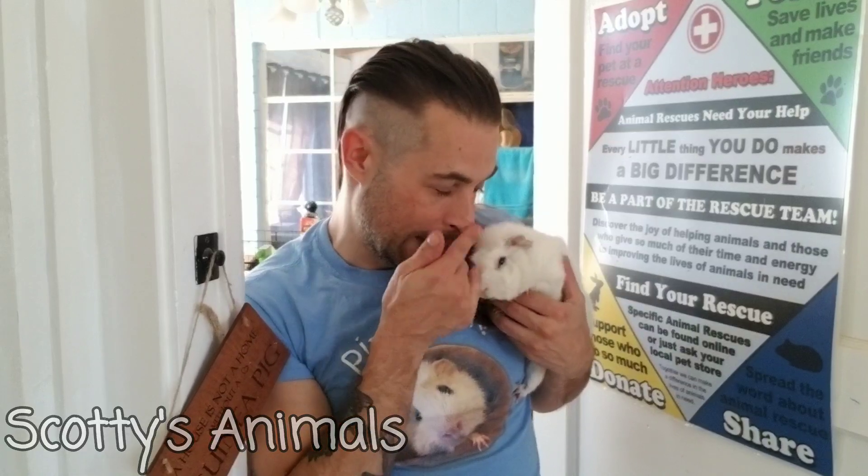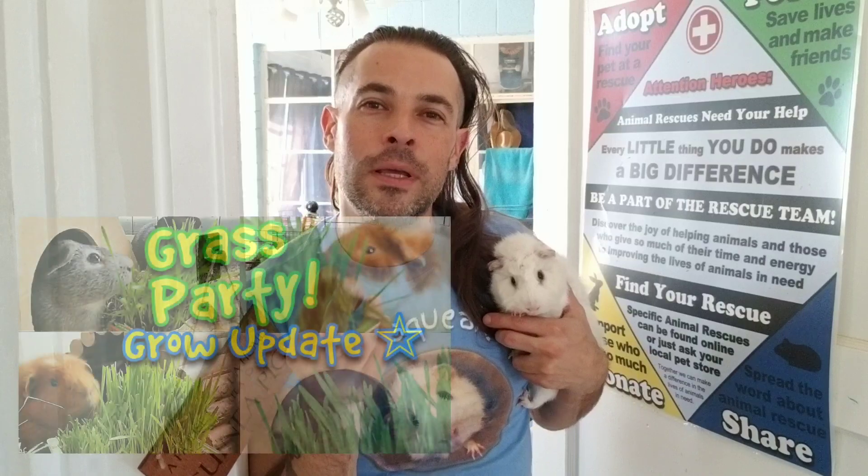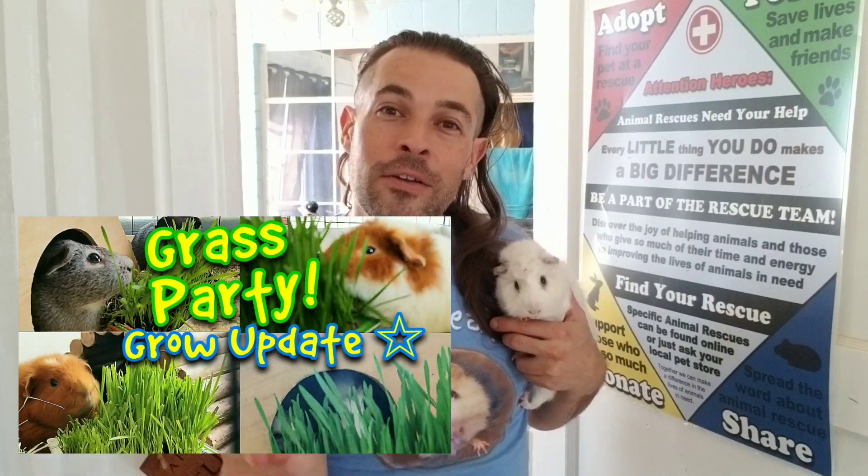Oh my gosh, look at all these poops! Pipsqueak, come here! Hey everybody, Scott here, Scotty's Animals. I think I got some of your fur on my nose. Today's going to be a little fun video. I have this really cool contraption — as you know we've been growing lots of things on the windowsill, but I found another gadget. It allows you to sprout and you don't even need a windowsill, so here's another treat for guinea pigs that doesn't require anything except this gadget.